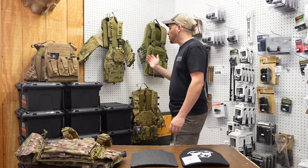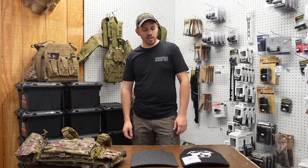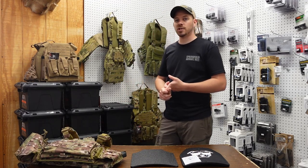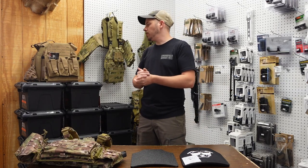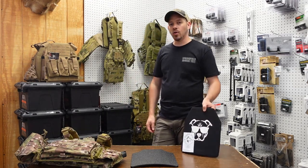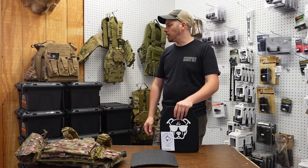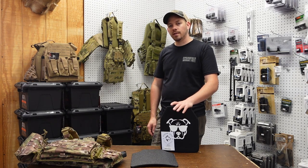That kind of concludes our video. We just wanted to go over some of the different armor and plate carriers we're carrying. We will do a shooting test on these and see what they stop. If you have any questions, definitely let us know in the comment section. If there's something you want to see us bring into the store — a different brand, different types of armor, chest rigs — let us know in the comments. We do have an online store where you can shop for all this stuff and ship it right to your house. Thanks for watching — please comment, share, and subscribe.